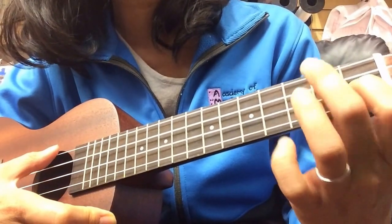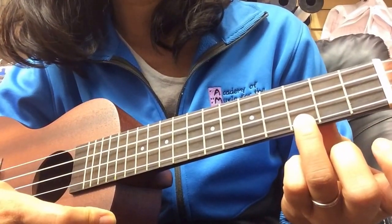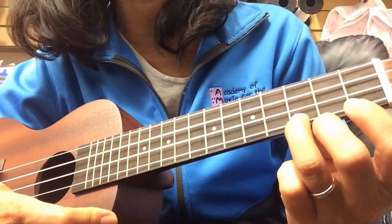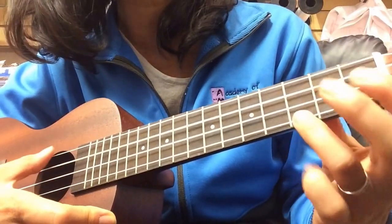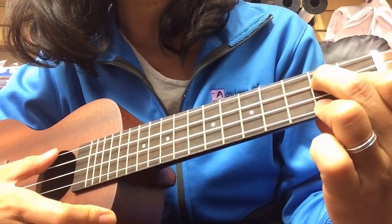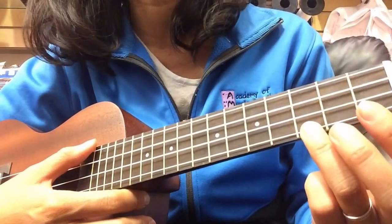So that line would be: F and C, and C and D minor, G to C. And of course you repeat those two lines again. And then you go to that middle part.